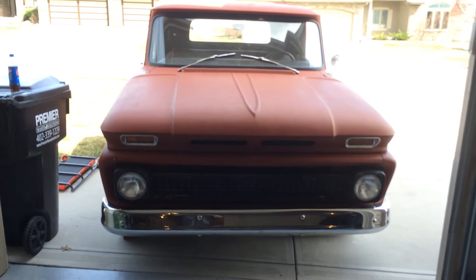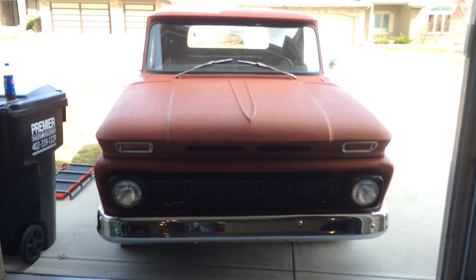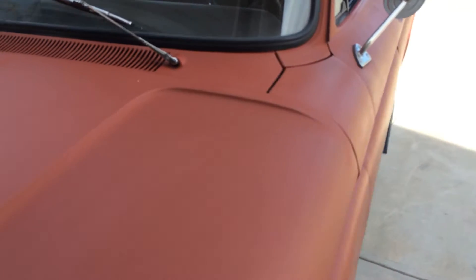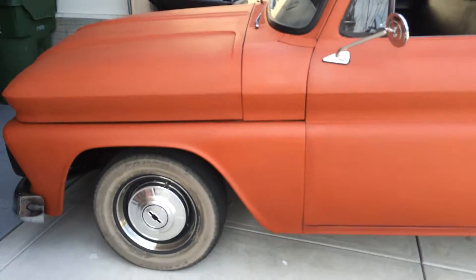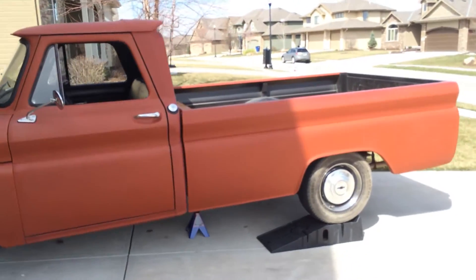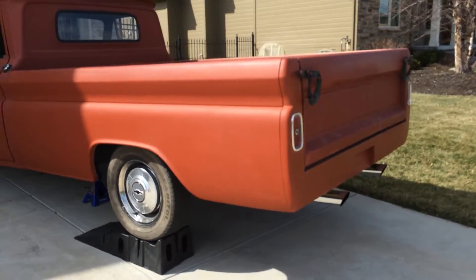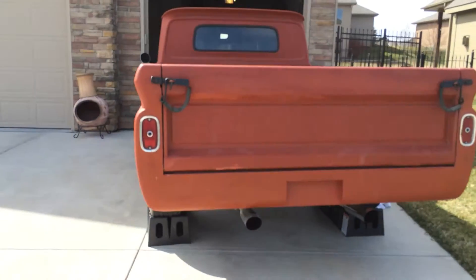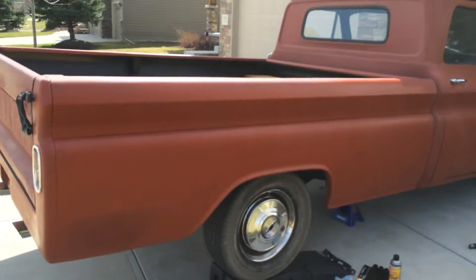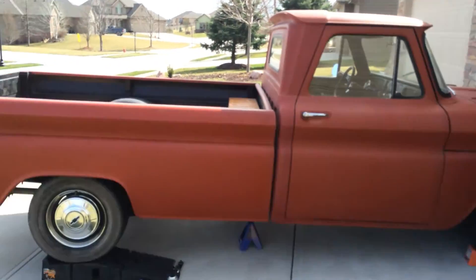I figure this would be a nice little project. We're not going to go show truck or anything like that on it. I want to get video before I start doing anything to the truck. The only thing I've done is drive it around and take it to a couple places to talk to them about body work.